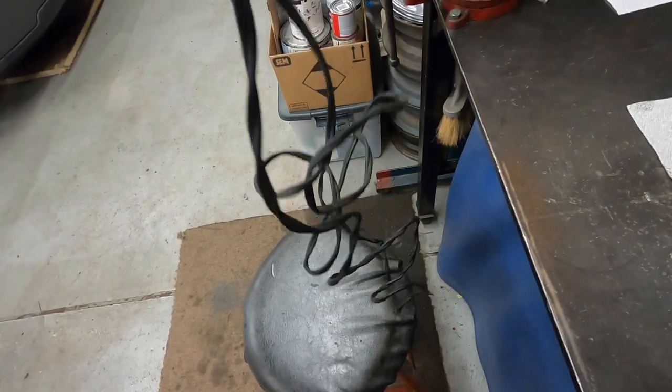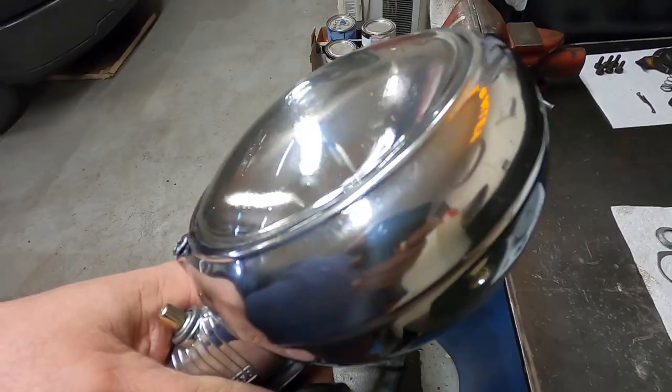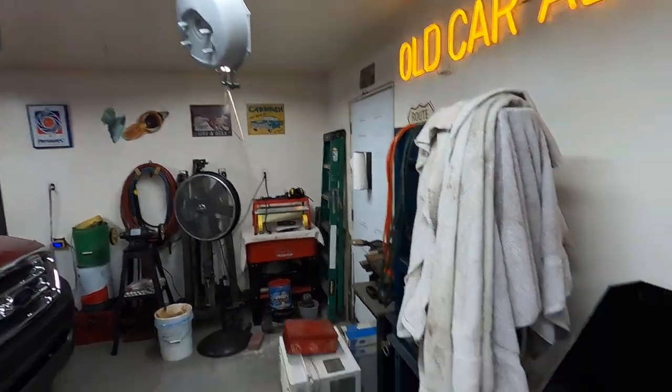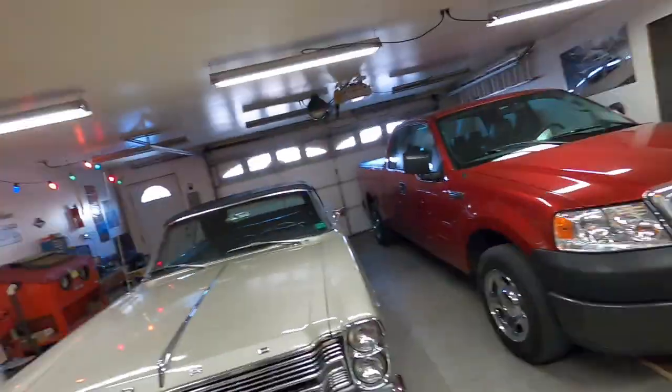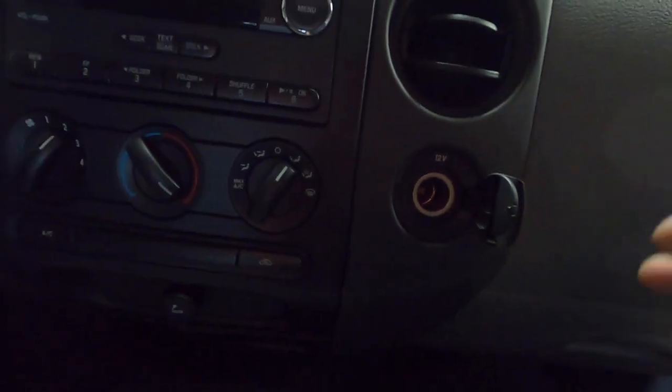I cleaned the plug and the cord up. Let's plug it into the truck and see if it works. It's still in the teens out, so painting isn't happening — the brake booster is just sitting there. It's like 18 degrees out and supposed to be colder tomorrow and the next day, so maybe next week before I do any painting. Anyway, let's try this thing out and plug it into the jack in the truck.